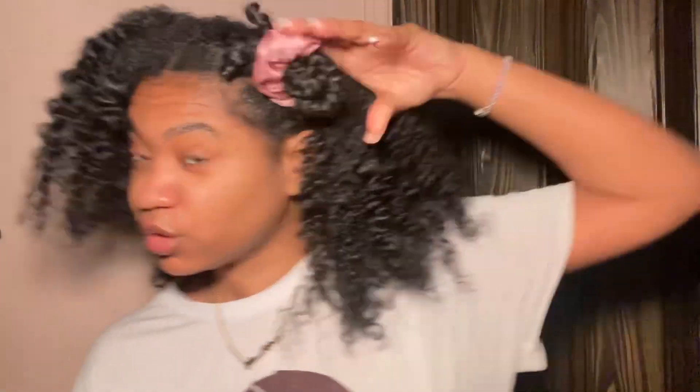Look at that! Yes! Definition is crazy. The shine! My hair feels so freaking soft, I am not playing with y'all. I need this out of my face. I love this — this is another successful twist out.